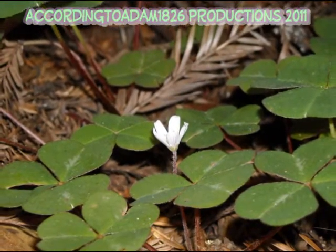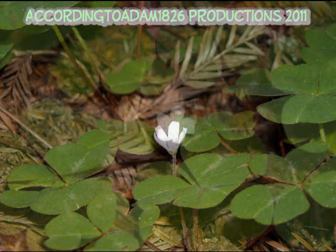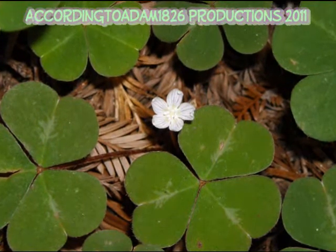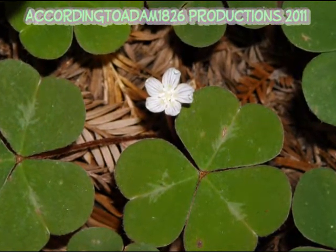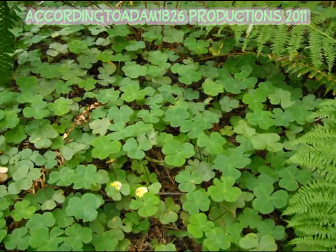Oxalis oregana — Oregon Oxalis, Redwood Sorrel. A perennial with long brownish hairs, growing to one foot. Leaves basally divided into three heart-shaped leaflets, purplish below, often drooping. From the center, sour-tasting flowers grow solitary, deep pink to white with purple veins.